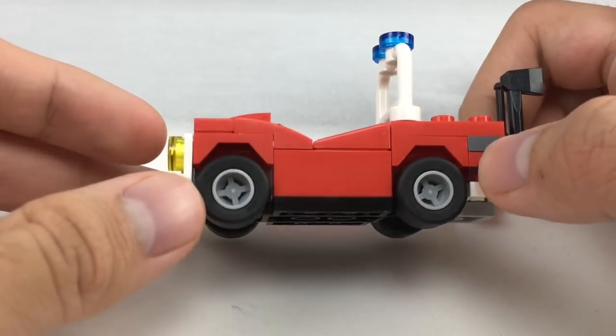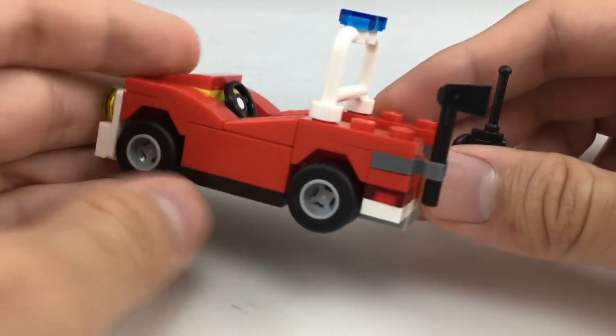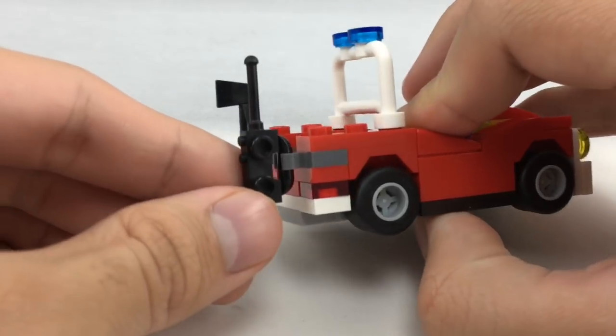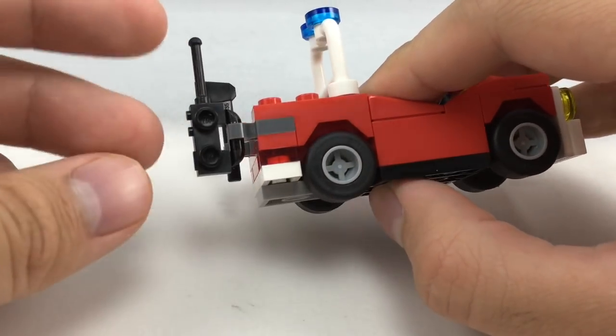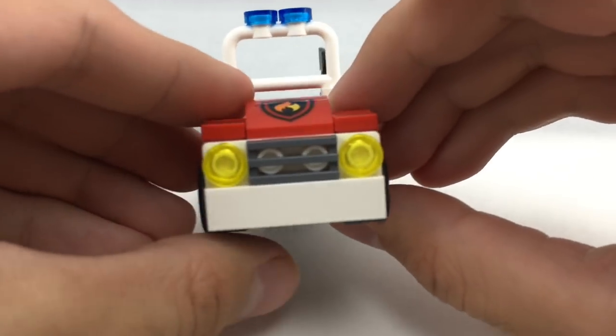The actual fire car reminds me of an 80s small fire car from LEGO Town. I like that because it's kind of nostalgic. You have a little part in the back to hold an axe and a little walkie talkie. Not much else going on — it's very simple.